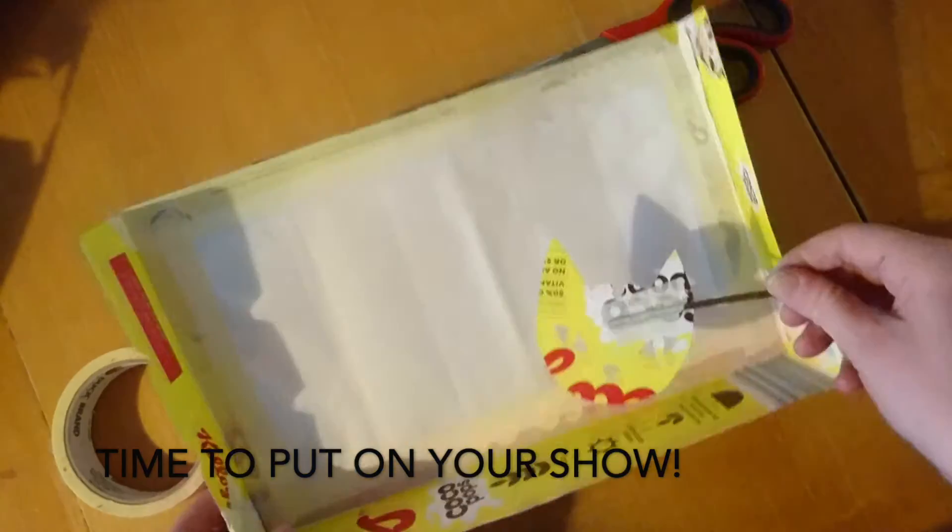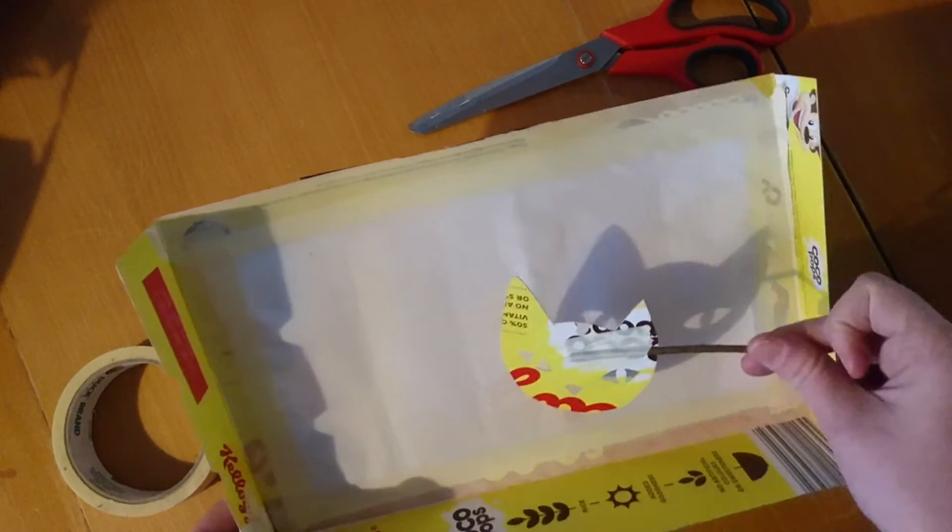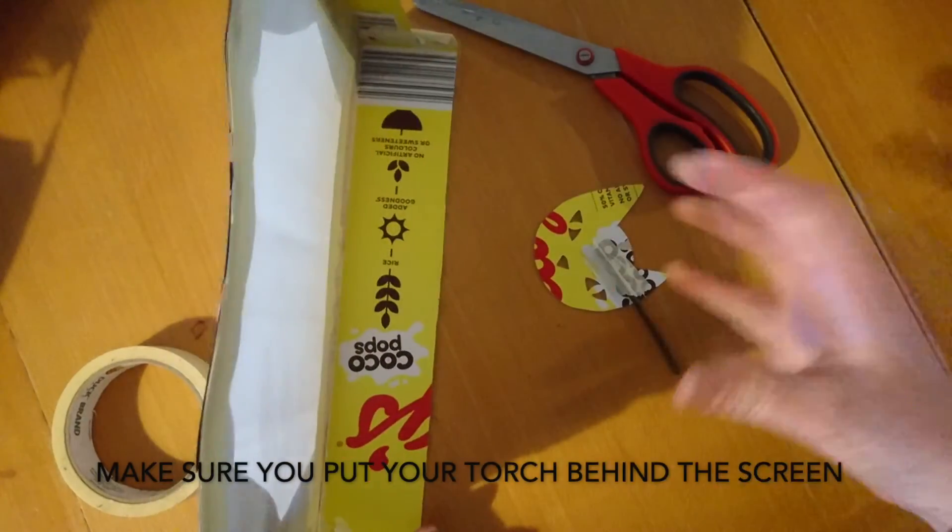Time to put on your show. Make sure you put your torch behind the screen.